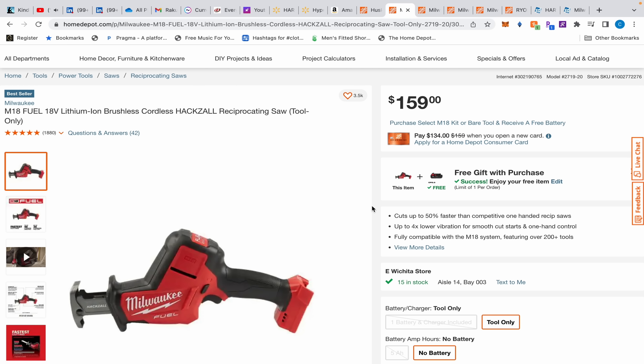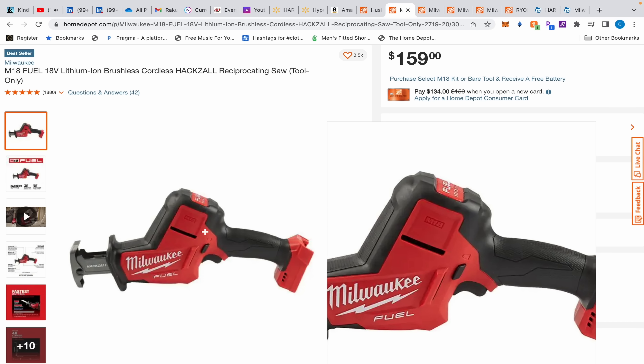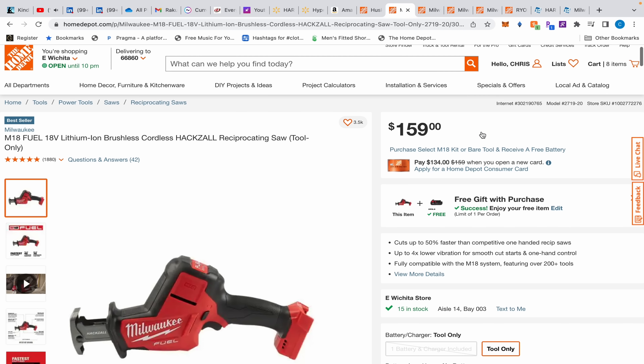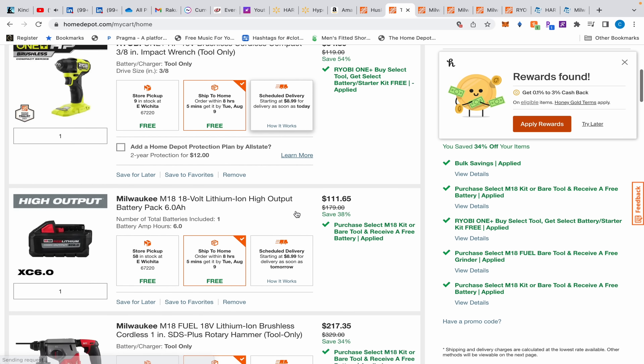Next we have this Milwaukee M18 Fuel one-handed reciprocating saw — what Milwaukee confusingly calls a 'hacksaw.' People go to the store looking for a hacksaw and it doesn't exist by that name; they're one-handed reciprocating saws. But this is the M18 Fuel version, and if you're working in tight places doing piping, this is the one you want. With the free gift added, this works out to about $101.94, which is the cheapest I've ever seen this M18 Fuel hacksaw.